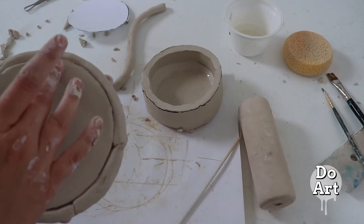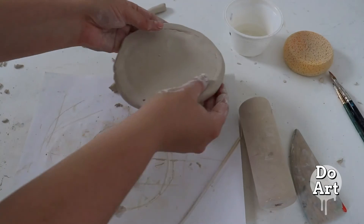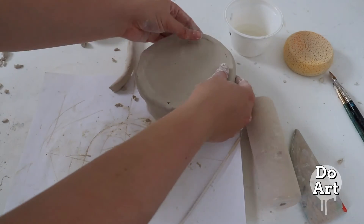Then you'll want to flip it over and smooth out the top, and then you can set it on your box.